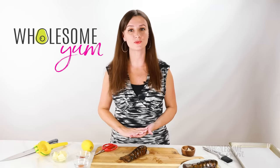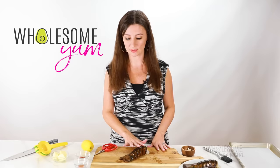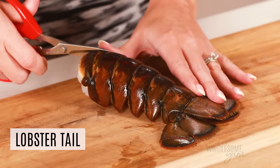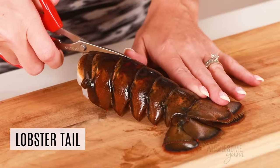If your lobster tails were frozen, make sure you thaw them in cold water first — that way they are going to cook evenly. Now the first thing we're going to do when cooking lobster tails is to butterfly them. That basically means cutting through the hard shell and splitting it open. There are a couple of ways to do this, but I'll show you my favorite way when broiling lobster tails.